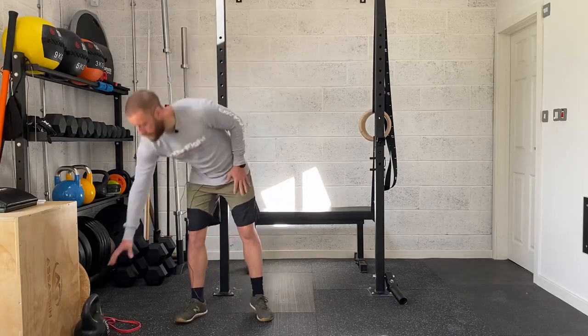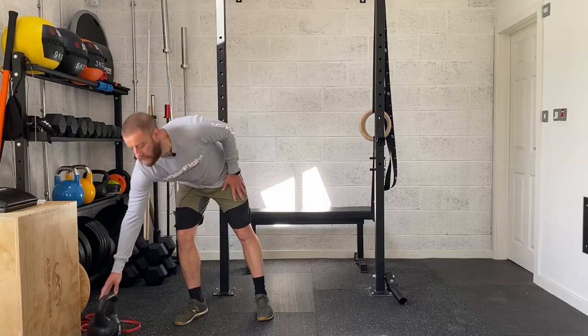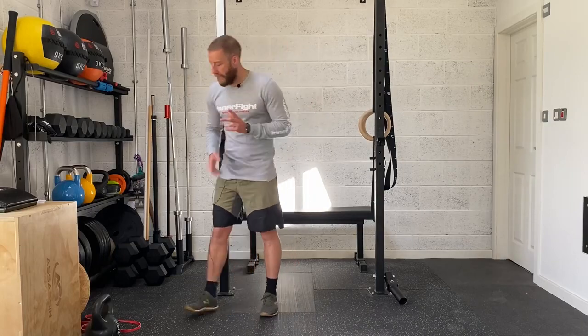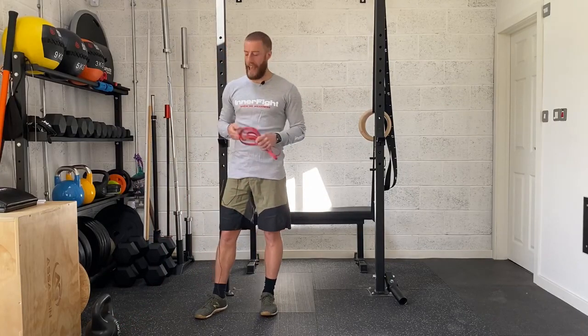For today's session you're going to need some weight — a kettlebell or dumbbell — something with a little bit of resistance. Ideally avoid water bottles; you want at least six to eight kilos. If you don't have that, bodyweight will be absolutely fine. You'll also need a long looped resistance band, a nice thin one, ready for some core exercises towards the end.